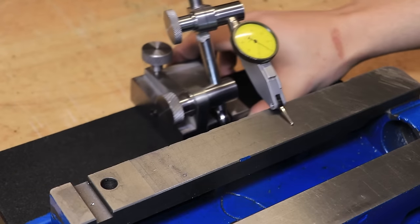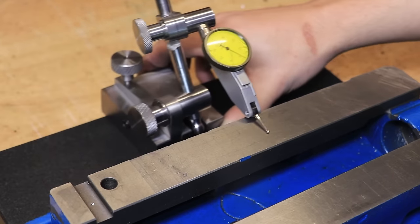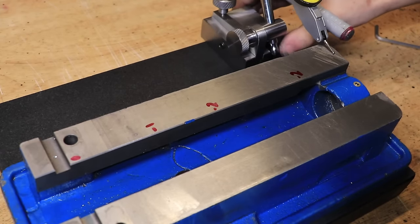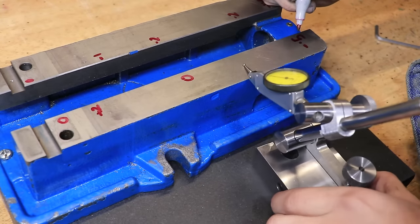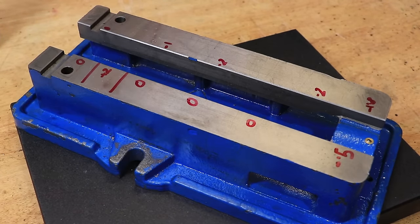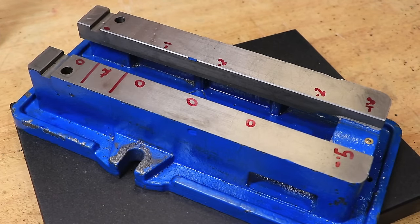I can now clean up the surface plate and measure the top surface. We know the top isn't flat and it's probably not parallel with the bottom scraped surface. The right side of the vice is about 10 to 20 microns lower than the other side — I don't think it was that bad before I scraped the bottom, but it was really hard to measure accurately because the vice wasn't level. The challenge now is to scrape it flat and also parallel to the bottom, which is a much bigger challenge than simply scraping it flat.